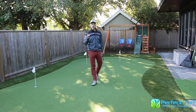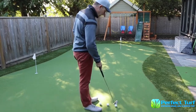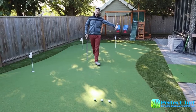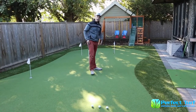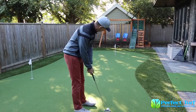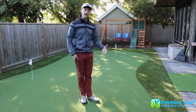The key thing in reading a green — and this is the number one thing to remember from this lesson — is that you want to keep your ball on the high side of the hole. There's a straight line that goes directly to the hole, and since the right side is higher, the right side is the high side. Anything left of that imaginary line is the low side. You will miss a hundred percent of putts that are on the low side.